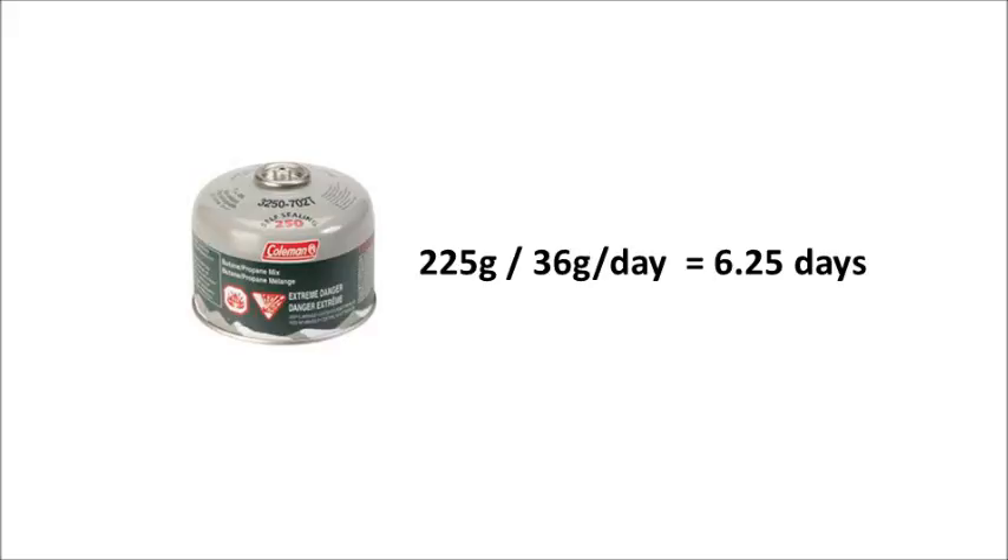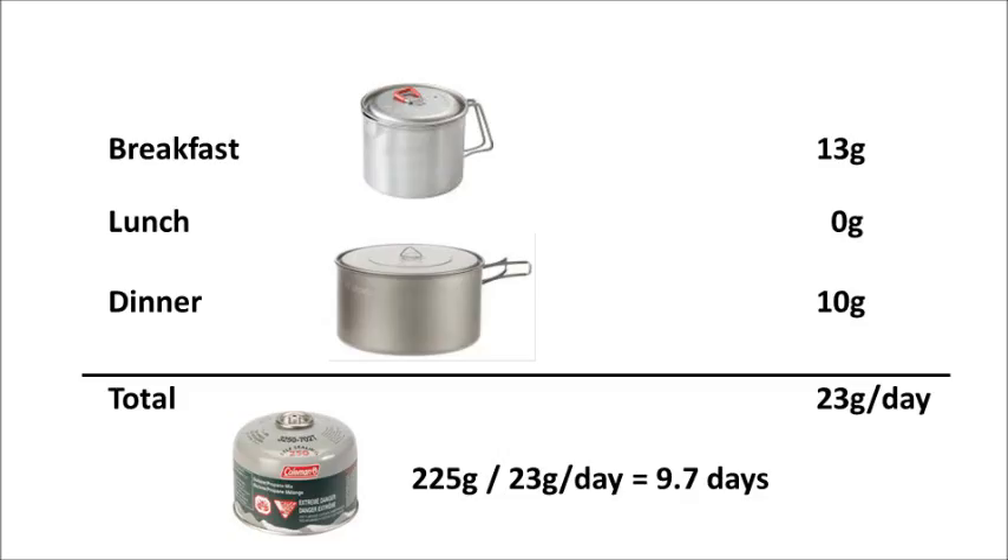But what if I wanted to save a little more fuel and I changed my behavior? What if I skipped those evening teas? If breakfast cost me 13 grams, I still spent 0 grams for lunch, and dinner I only burned 10 grams — that'd be 23 grams per day, and that'd be 9.7 days per canister. Alright, thanks for watching, have a good day.